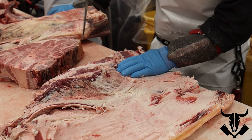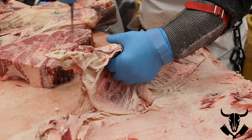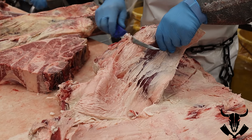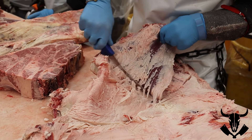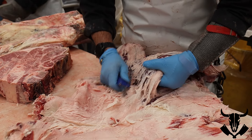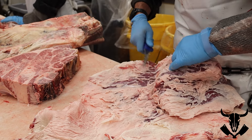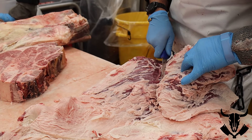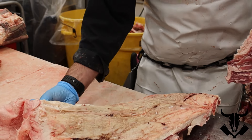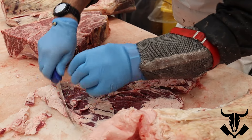The bavette or sirloin flap sits in here — it's this big oval. I'm not doing a whole lot of cutting; I'm just kind of pulling it off and tapping it with my knife to make sure it fully comes off. There's the full sirloin flap.